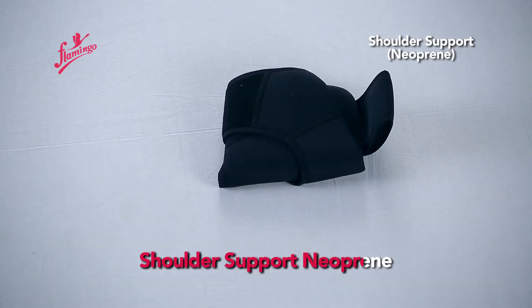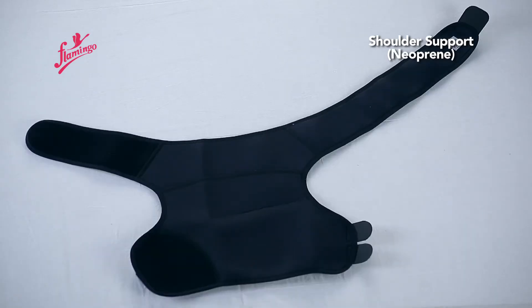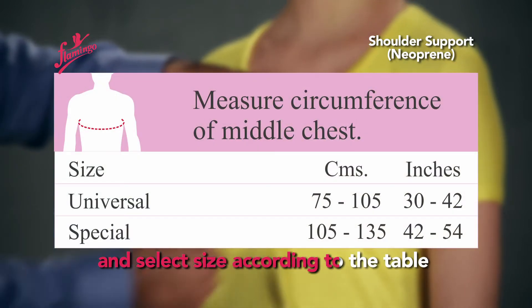Shoulder Support Neoprene. Measure the circumference of the middle chest and select size according to the table.